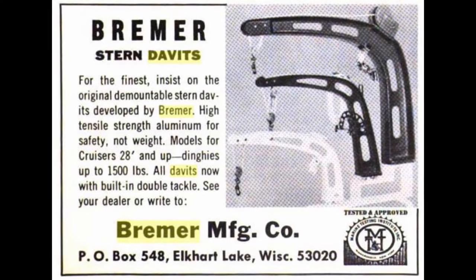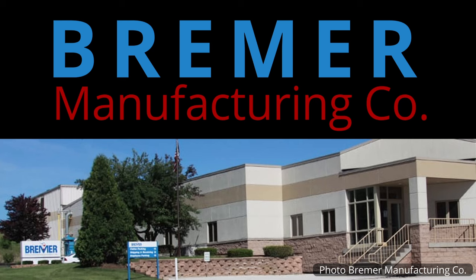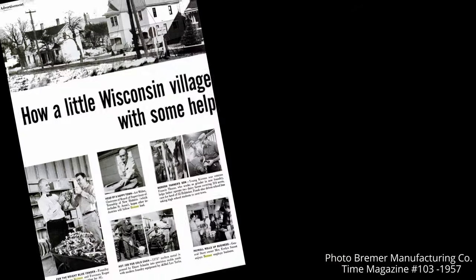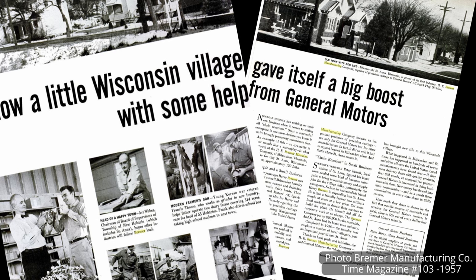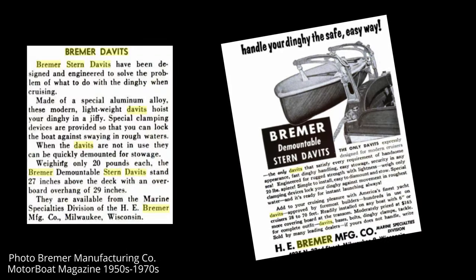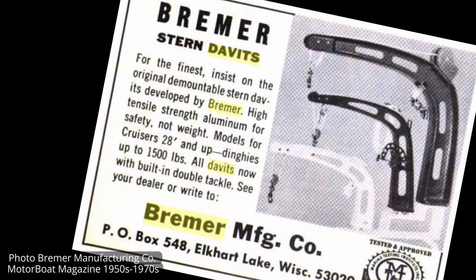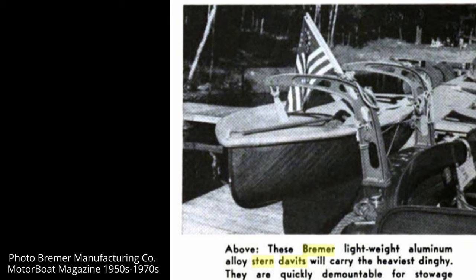It turns out these are a pair of Bremer Model 300 demountable dinghy davits. They were designed and built by a company called Bremer Manufacturing Company in Elkhart, Wisconsin. The company still exists today — it's more than 75 years old, and they're still making precision aluminum parts. The company was founded by H.E. Bremer in 1937. Originally they made aluminum pots and pans and some other simple forged items, but over the years the company became known for precision forging and casting of automotive and specialty parts. After some more detective work, it turns out that these were quite popular during the 1950s, 60s, and 70s. These davits were sold through the company's marine specialty division. There were several versions, sold as lightweight, high tensile strength aluminum davits where safety was a premium but not extra weight.